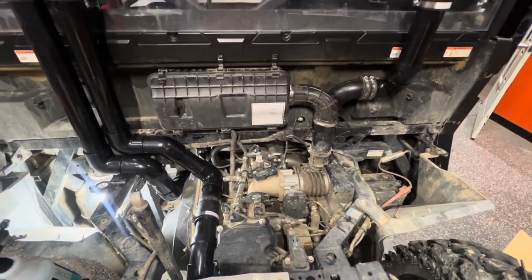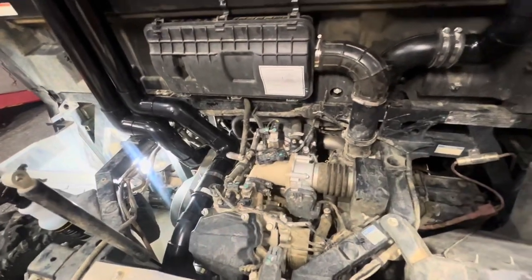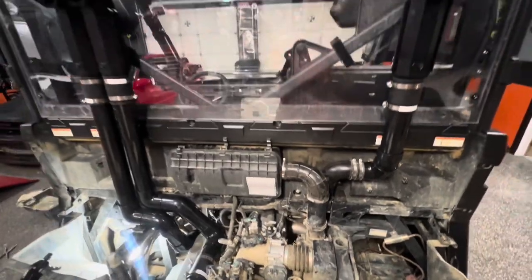My advice: don't follow the directions, maybe call a plumber, and give yourself some time and be patient.